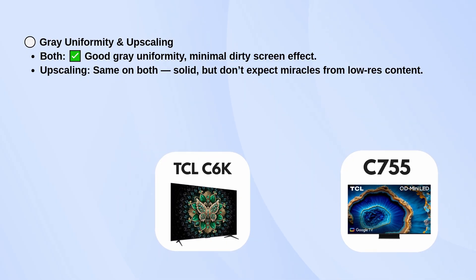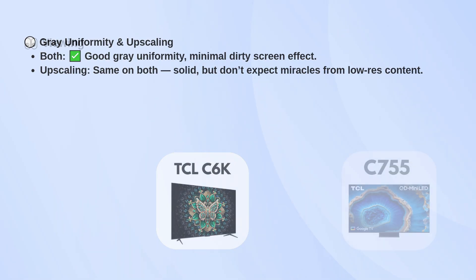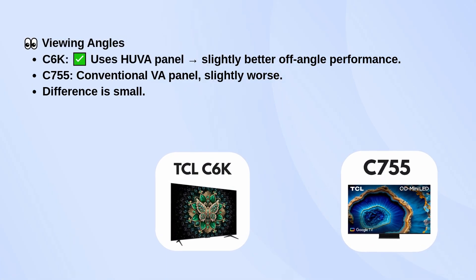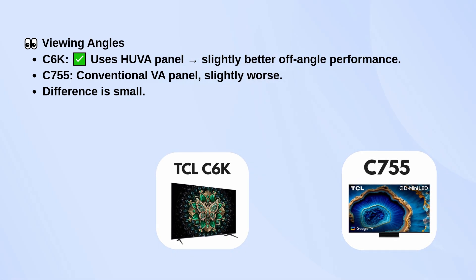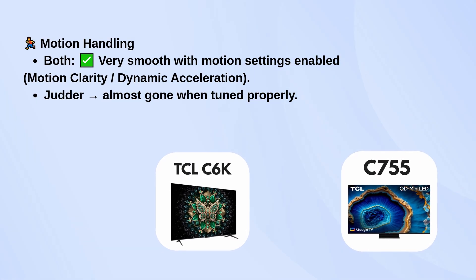Upscaling is also solid, though neither will work miracles on really low-resolution content. Viewing angles are a touch better on the C6K because it uses a Heuva panel, while the C755 sticks with a standard VA panel. The difference is there but not dramatic. Motion handling is smooth on both as long as you enable the motion settings, and judder can be almost completely removed with proper tuning.